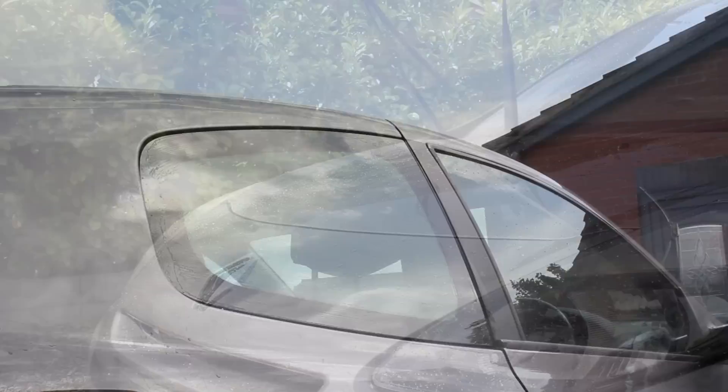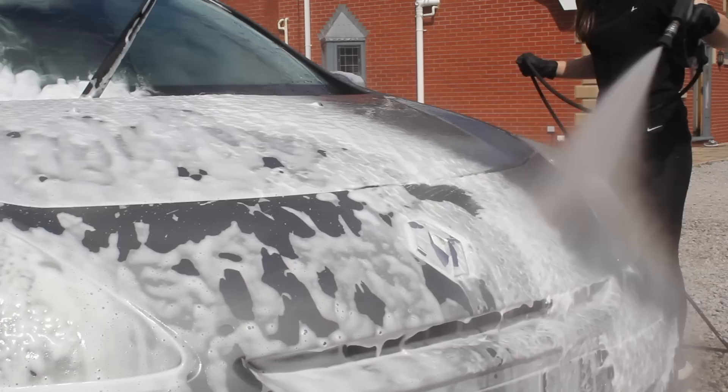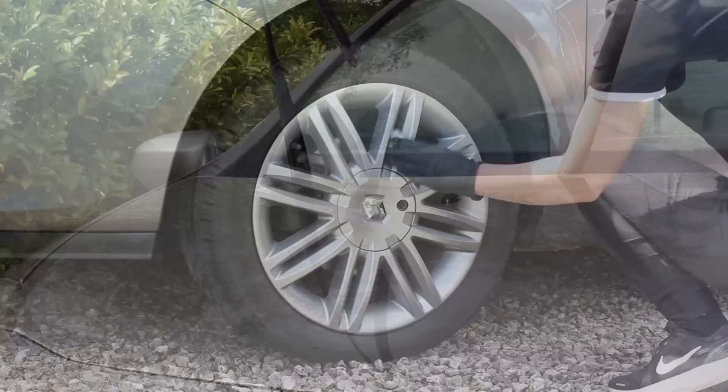I did rinse the car panel by panel after cleaning each section. However, at the end of the process I snow foamed the entire car and gave it a rinse in order to remove any contaminants that might have been lifted but not collected by the clay mitt, or any residues from the previous chemicals used.